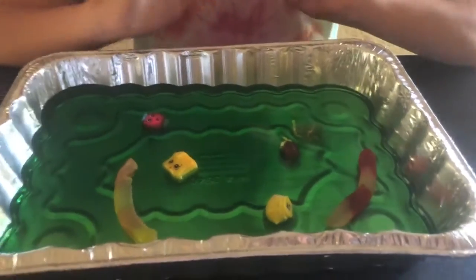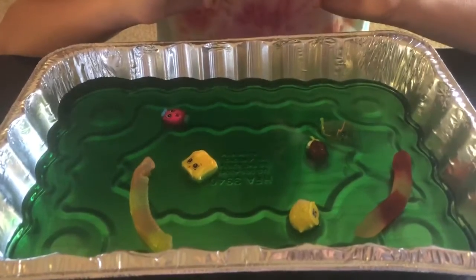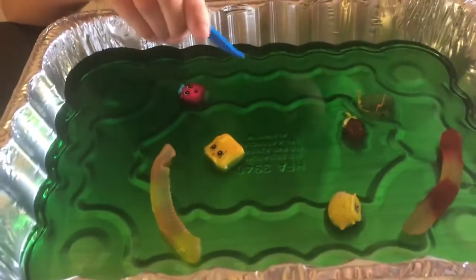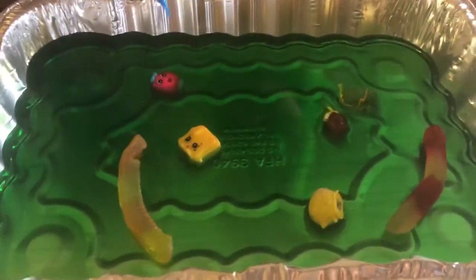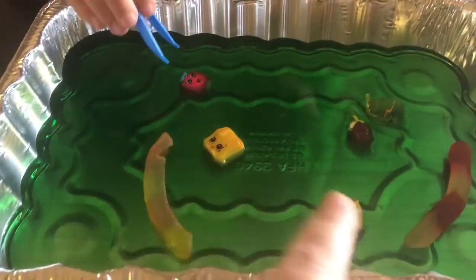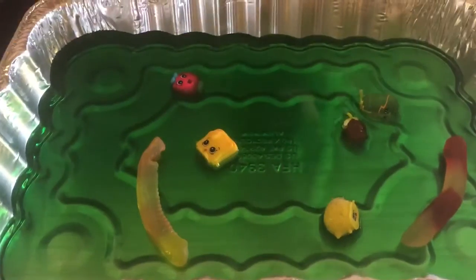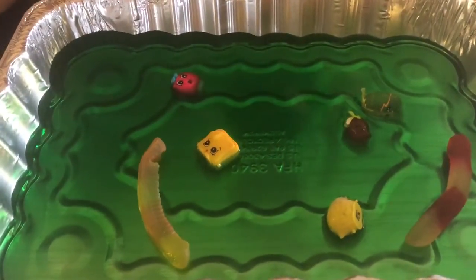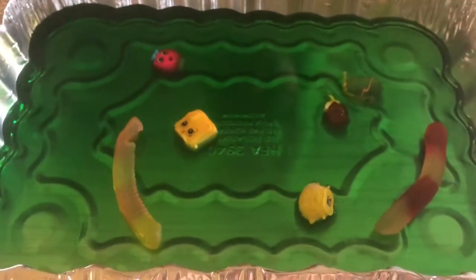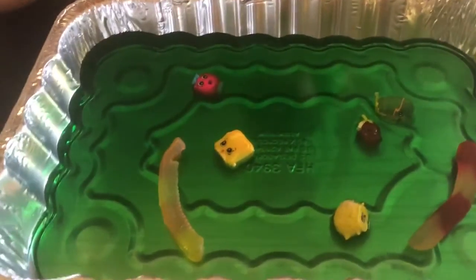I'm just going to show you our jello with tweezers activity. We went ahead and made jello, and before it turned into jello while it was still liquid, we added shopkins and some gummy worms — but you can use whatever you have that would be easy to pick up with tweezers. We tried to do caterpillars and food. Then we put it in the fridge and turned it into jello.